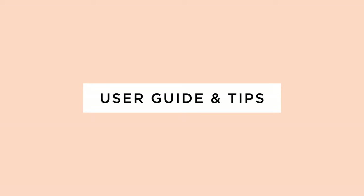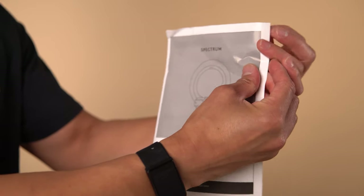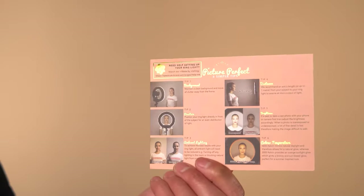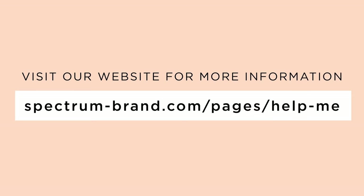There are two pieces of documentation included with the Mini Pearl III ring light. Firstly, the operating manual, which includes safety precautions and an installation guide. The second is a small card with simple tips on how to get the most out of your ring light. You can also view video instructions on our website at spectrum-brand.com/pages/help-me.